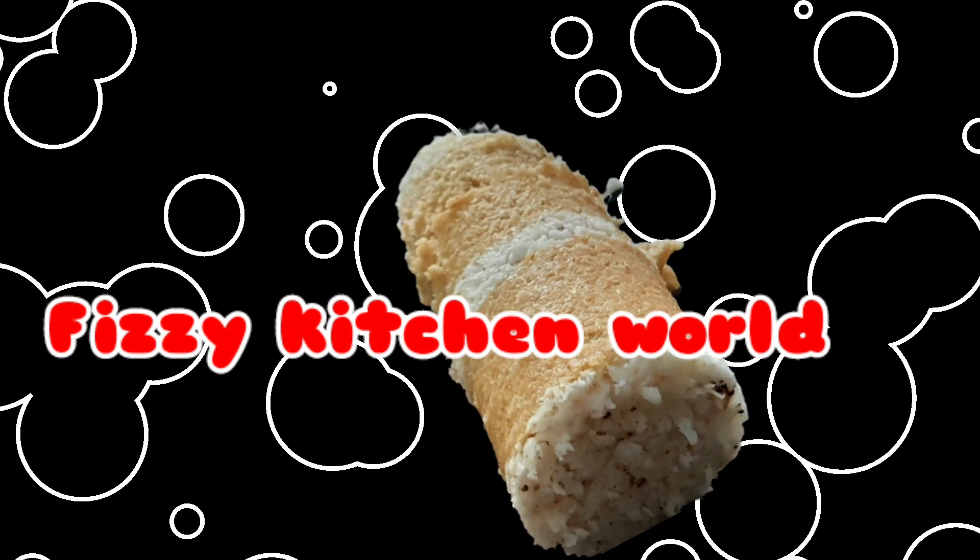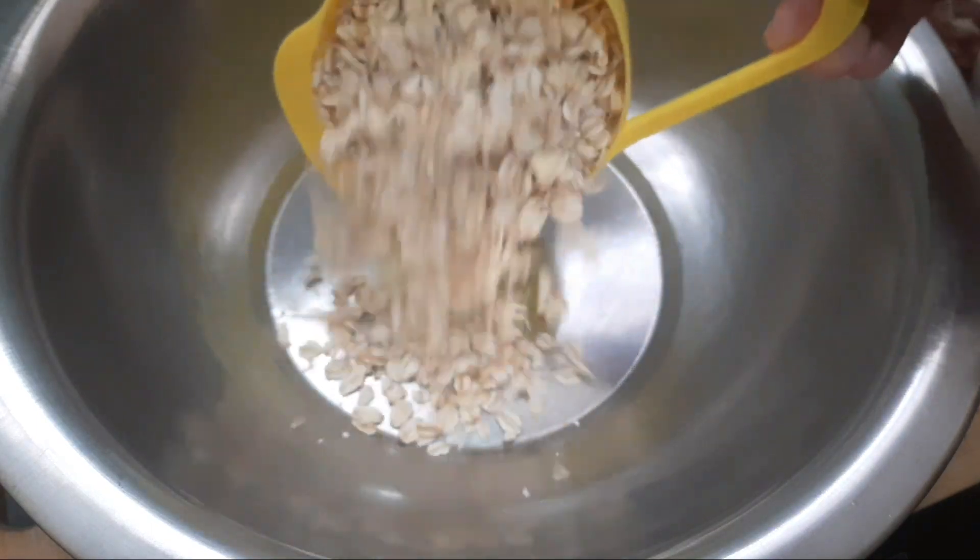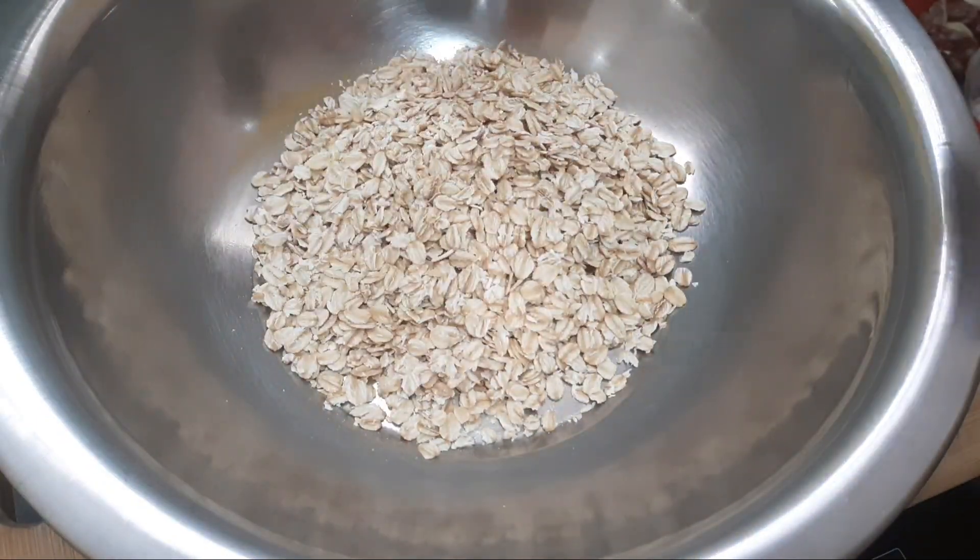Hello Friends! Welcome back to Physi Kitchen World. We are ready to cook the oats in a soft recipe.